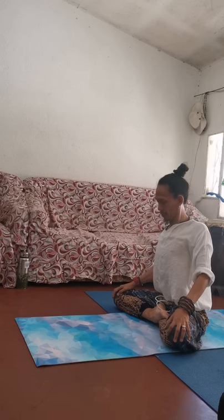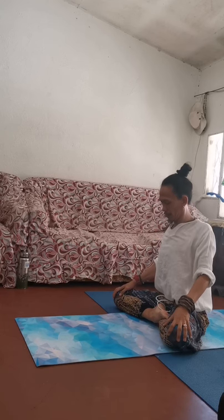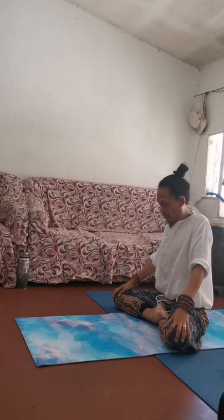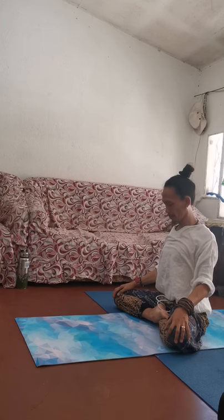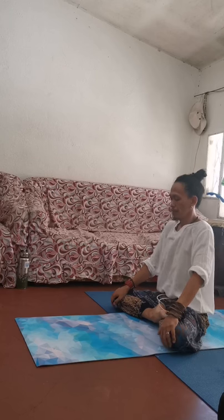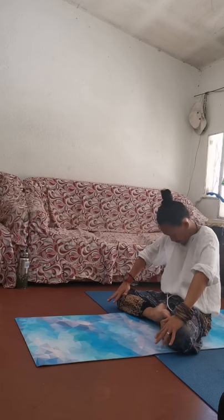Start rolling the shoulders up and down, really feeling around the joints of your shoulders. Always keep the back straight the whole time. After one direction, we go reverse — about four times rolling over. You can take more time with this; you can pause the video.